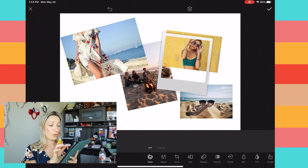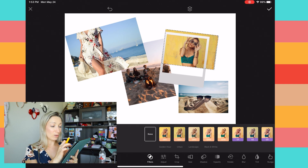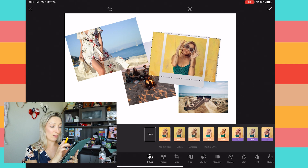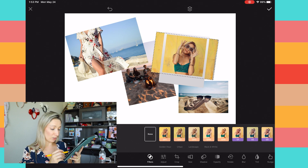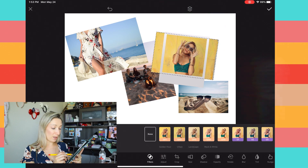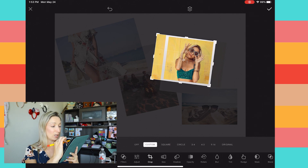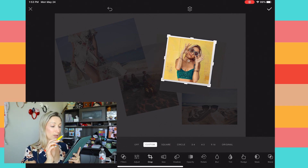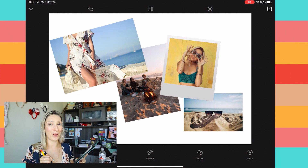Then select the picture underneath and resize it so it fits the polaroid — you should only need to crop that picture. At the bottom of the options you have Filter, then Crop. Go into Crop, choose Custom, and trim those edges because you don't need them — the picture sits underneath the polaroid. Just like that, you have your first picture in the polaroid.